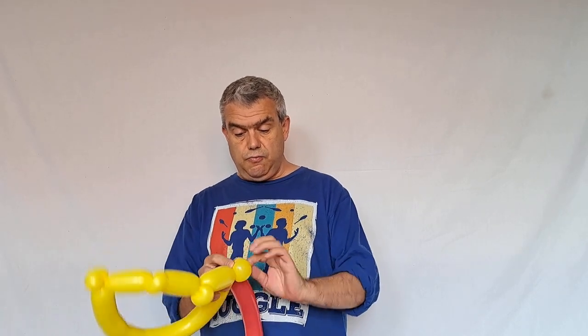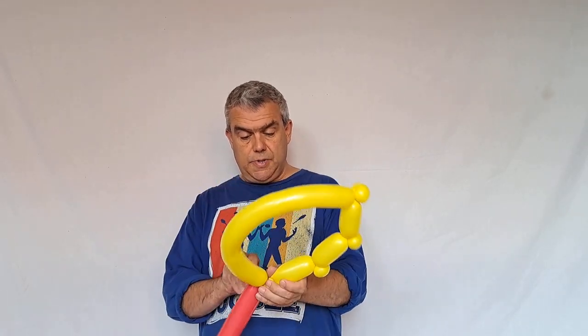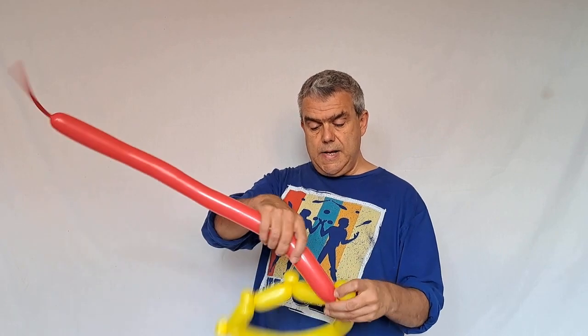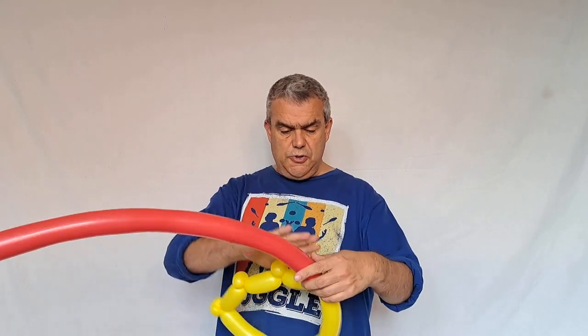Now I'm going to do the top part with my red 260. I'm going to start at the knotted end again. I'm going to start at this end and just wrap that around two or three times to make it nice and secure.